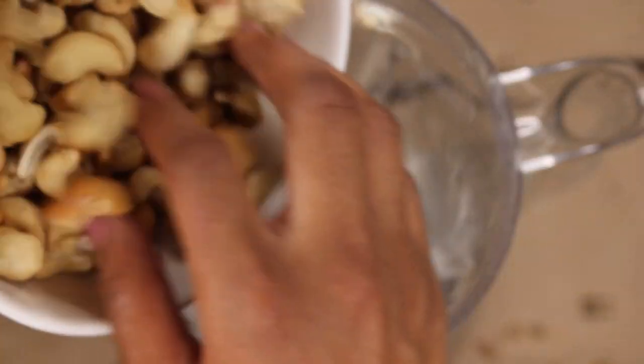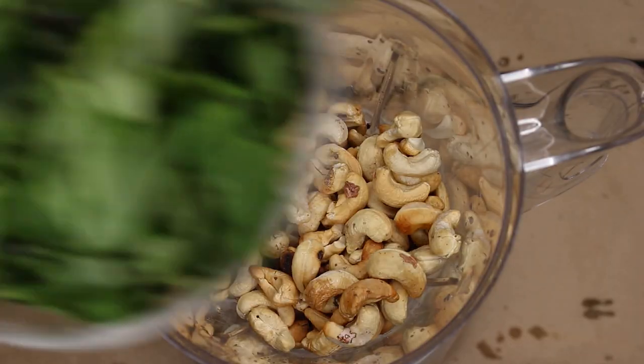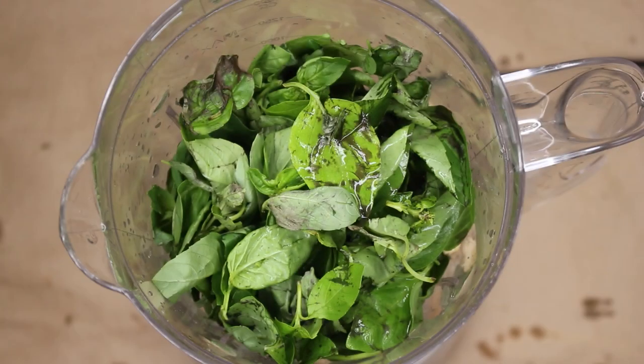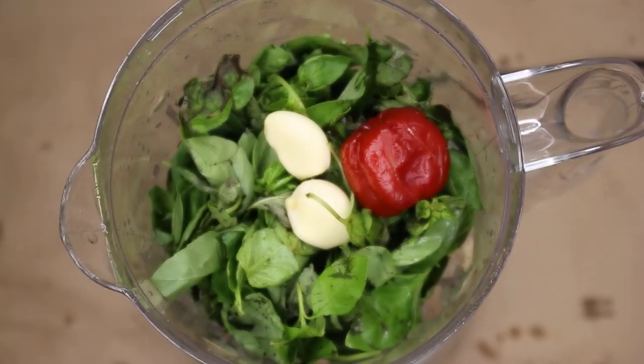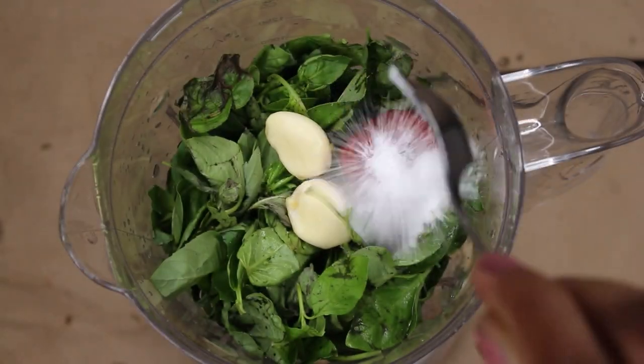First we're going to take our two cups of cashews and put them in the blender. Up next we're going to take our two cups of fresh basil and toss that straight in there. We're then going to put in our three cloves of garlic, one fresh pepper, a teaspoon of salt, then we are going to squeeze our lemon.